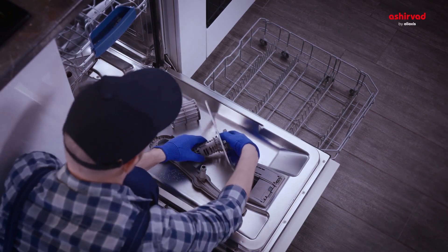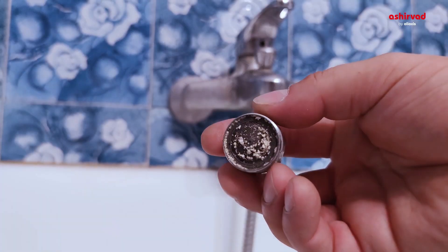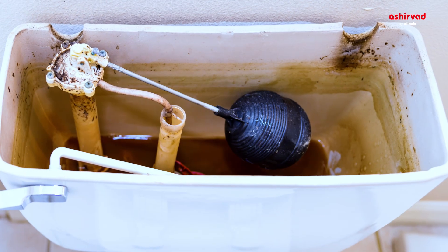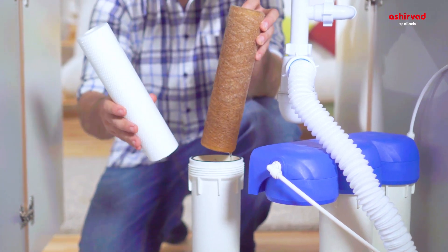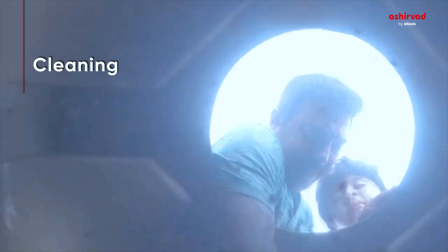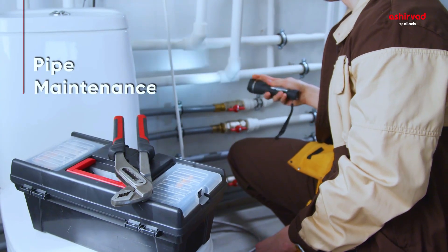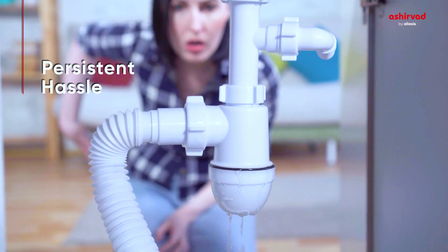Are your appliances undergoing frequent repair because of clogging? Does reduced water flow in faucets, flush tanks, and water purification systems disrupt your family routine? Is rigorous cleaning, tank emptying, and thorough pipe maintenance a persistent hassle for you?